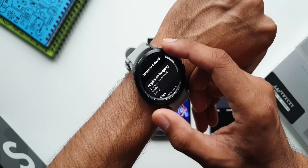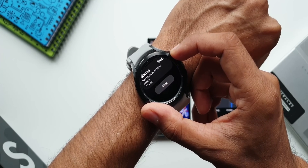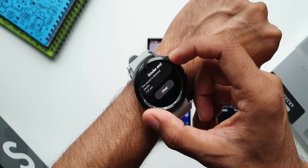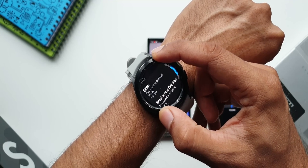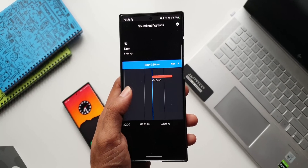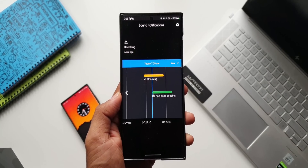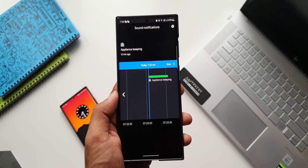This feature can be used in different scenarios depending on your requirement. Let's say a baby is sleeping in the room and you are taking a walk around the house — you can just leave your phone next to the baby, and whenever the baby wakes up and cries you will get a notification on the watch. That's just one example; you can use it in different scenarios. Do let me know how you would like to use this feature.